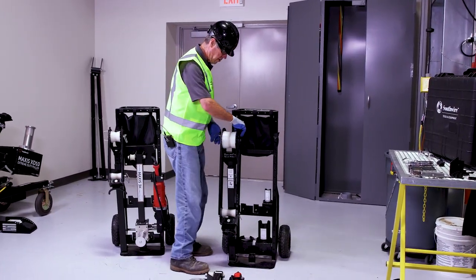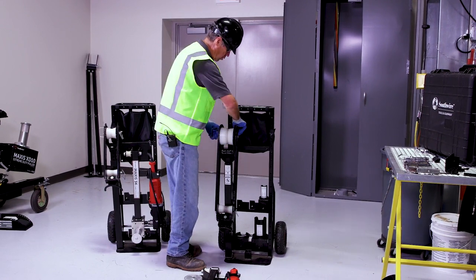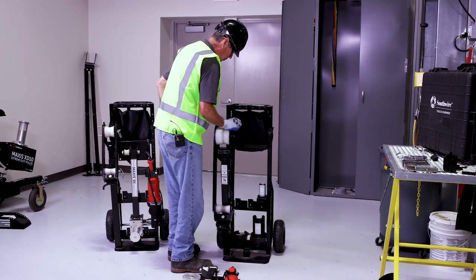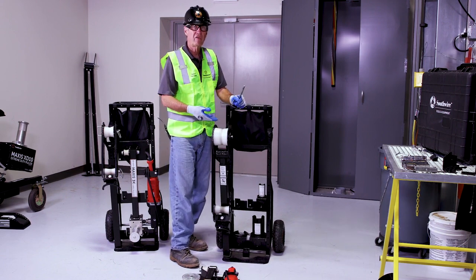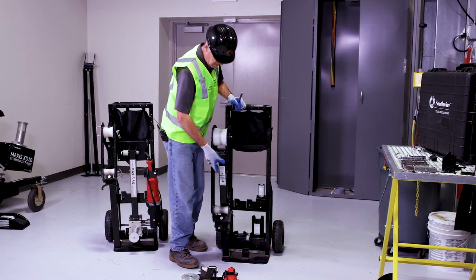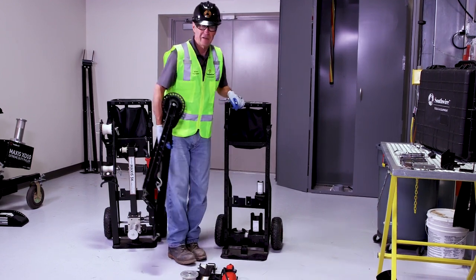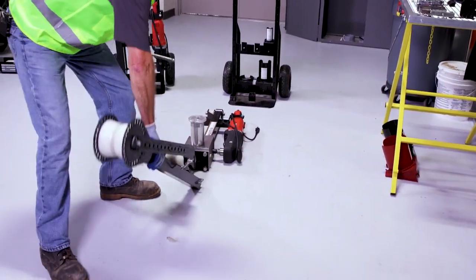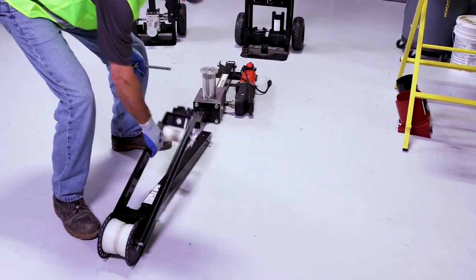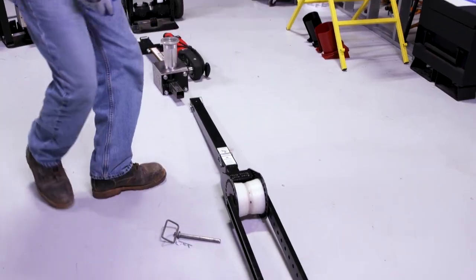Secondly, we have the extension arm that attaches to the conduit. You're going to remove the clip pin out of here. One hand goes right here — I just lift it about two inches off the ground and set it in front of my main unit. It's as simple as that.